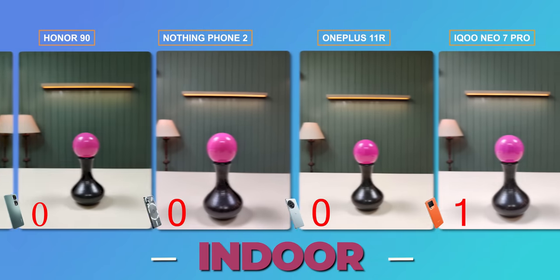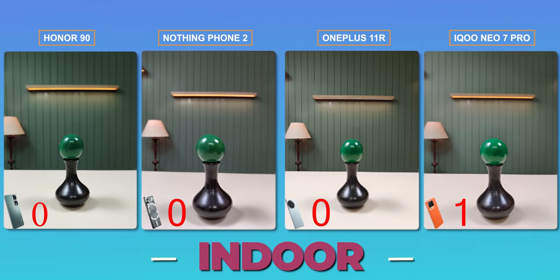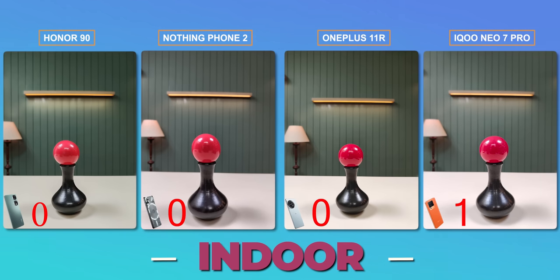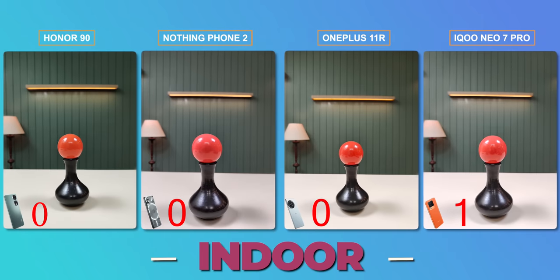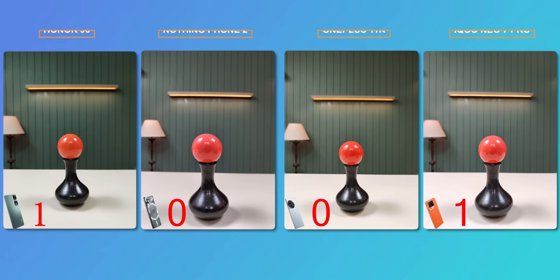Now if you take a photo in artificial lighting, the results change. I have some colorful wooden balls to observe color accuracy. All 4 phones are close because in studio and indoor lighting there are variations for everyone, but the question is which phone shows the smallest variation closest to the natural result. For indoor colors, Honor gets plus one point — the other phones are not as accurate as Honor.